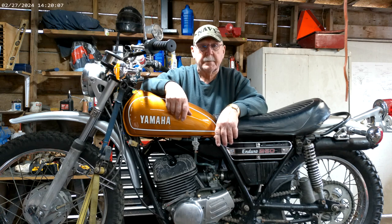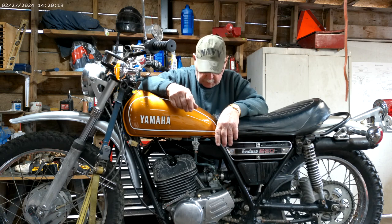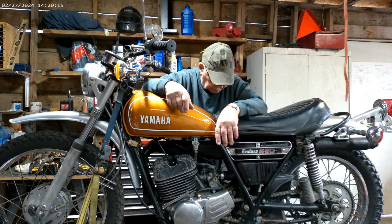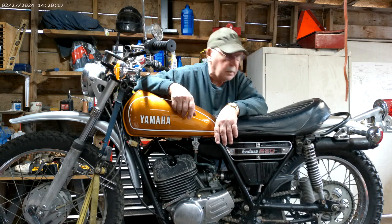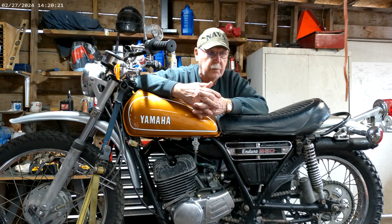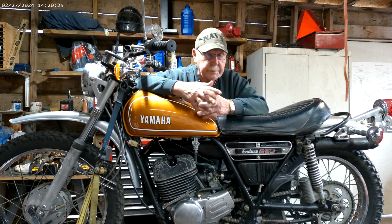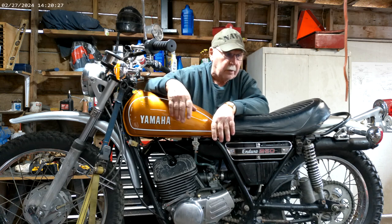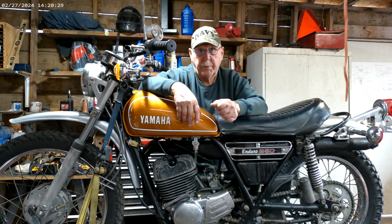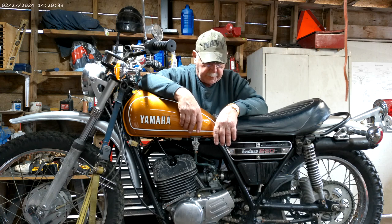It wasn't running right and I'm thinking it's a carburetor problem. When I left it overnight, I'll show you later, but all the gas was leaking out of it. I had turned the petcock off, so I've got problems with both the petcock and with the carburetor. We'll have to address that.